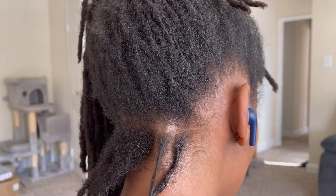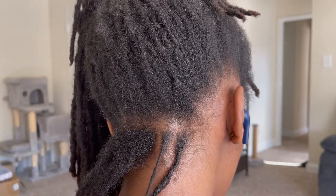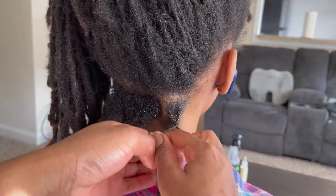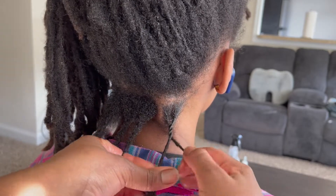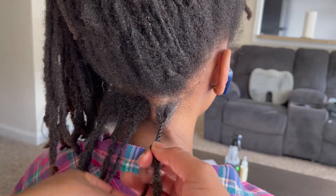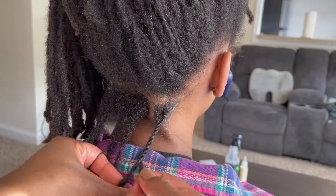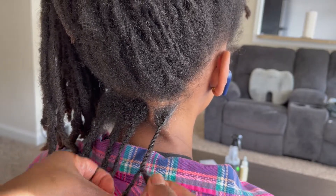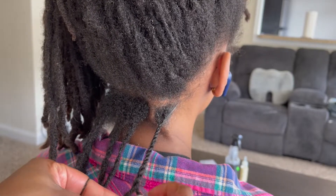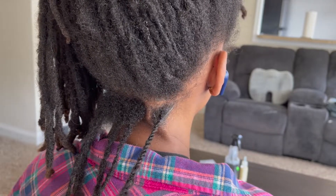The method I use that helps the two strand twist last longer is going right over left. While going right over left, it's important to twist as well because that creates the tight hold and stops your locks from unraveling. So it's always right over left twist, or right twist over left twist, and you repeat this method all the way up until you get to the end and need to use your rubber band to secure it.